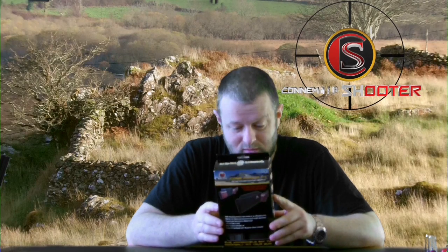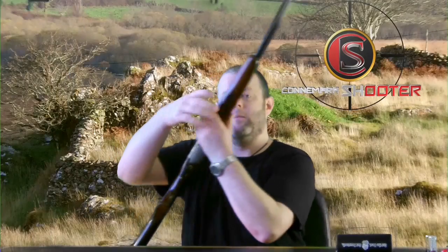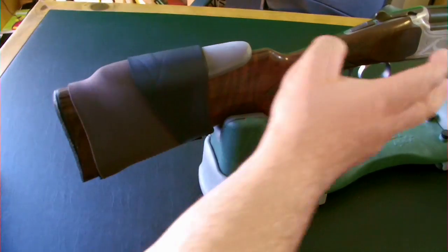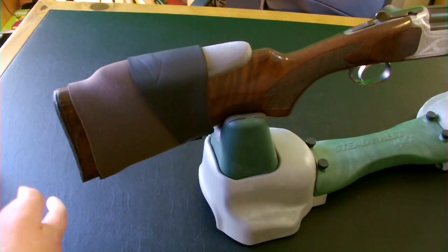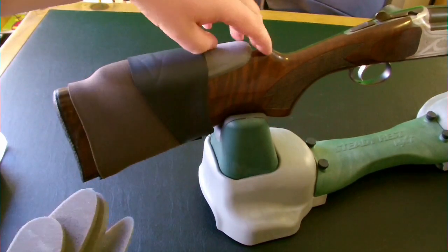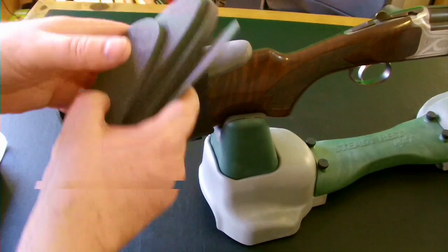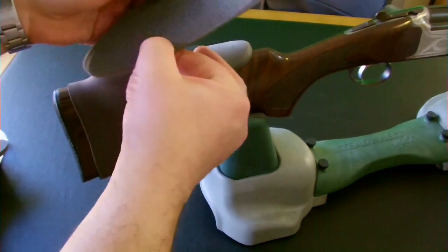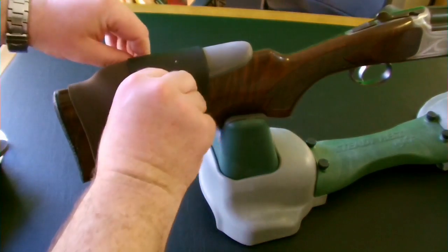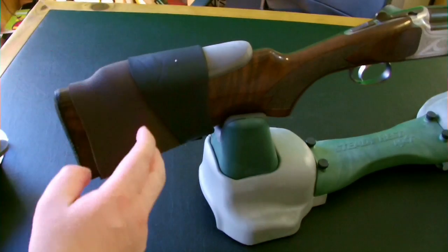It doesn't damage the gun or anything — it just fits on top of it. So I'm going to show you now how that works on my beloved Lumiere Scirocco. Basically you pull the sock over — on a shotgun you pull it from the front over, and for a rifle with a scope you have to do it from the back. So basically what you're doing is inserting your risers — these things — in under the sock. This is the height I have, the one I have.